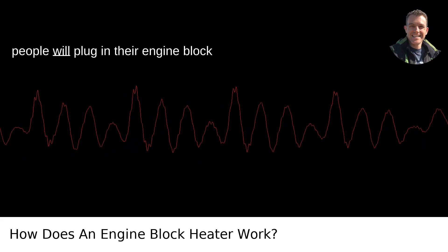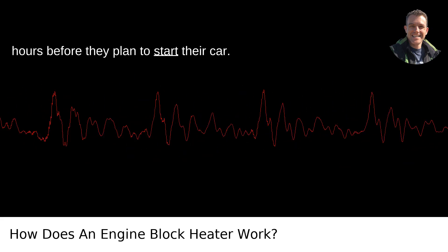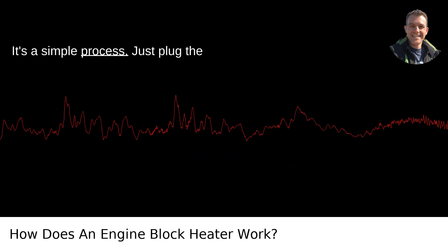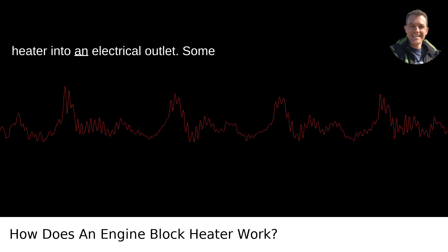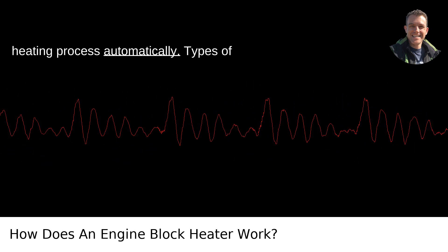Plugging in: most people will plug in their engine block heaters either the night before or a few hours before they plan to start their car. It's a simple process — just plug the heater into an electrical outlet. Some people even use timers to start the heating process automatically.